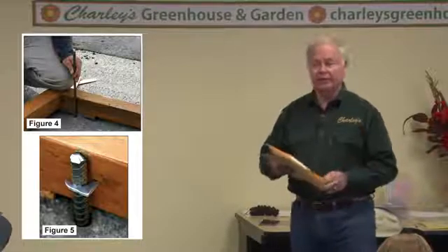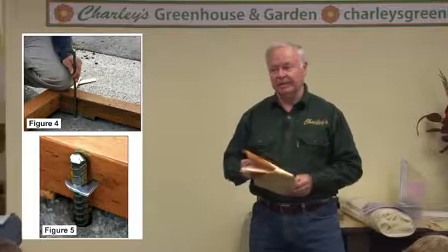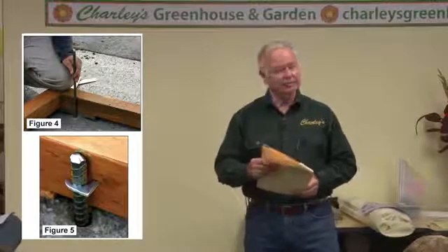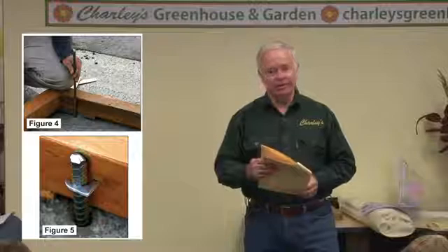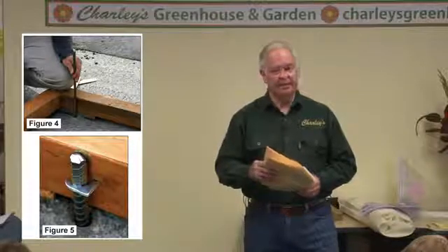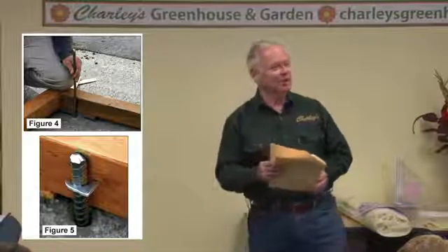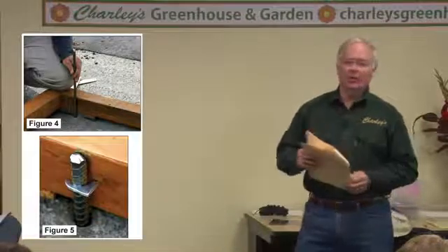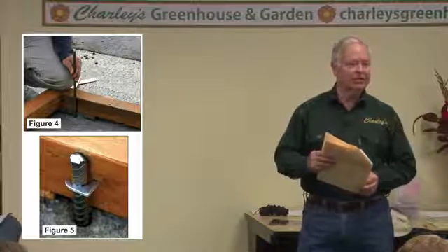Anchoring a wood foundation to the ground is commonly done with rebar steel — just driving a two or three foot length of rebar into the ground. If you've got soft ground, you can use steel farm posts, getting a three-foot farm post, and cutting it off at the foundation if needed. It's essential to make sure that a lumber or wood foundation is anchored to the ground.